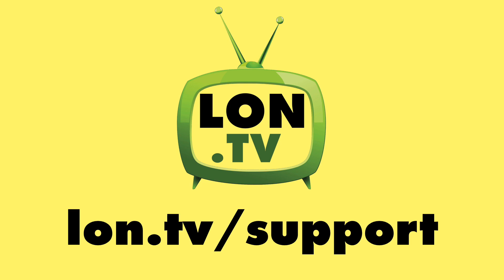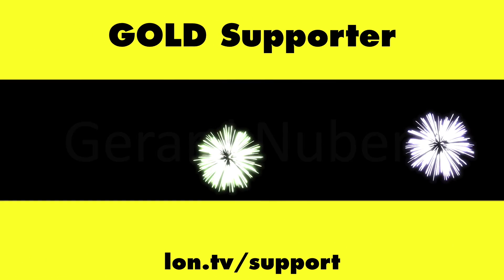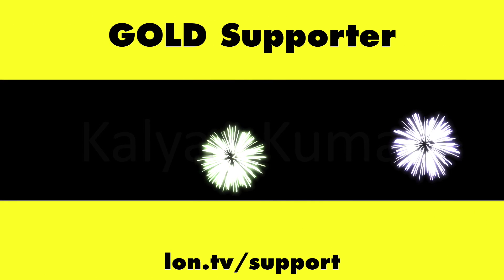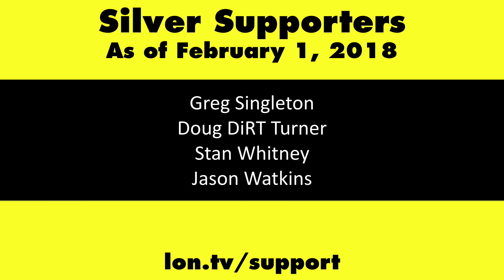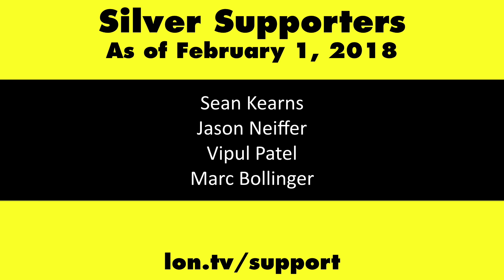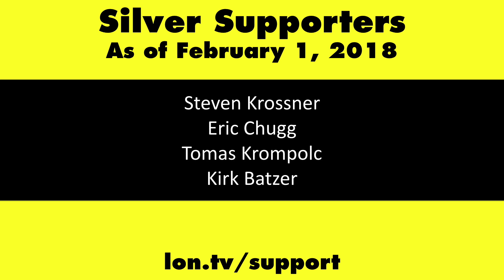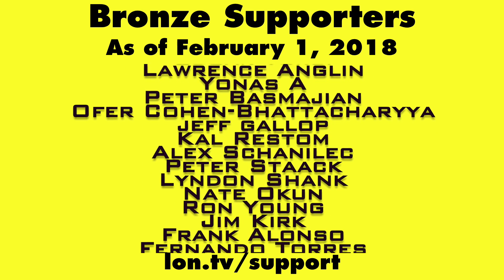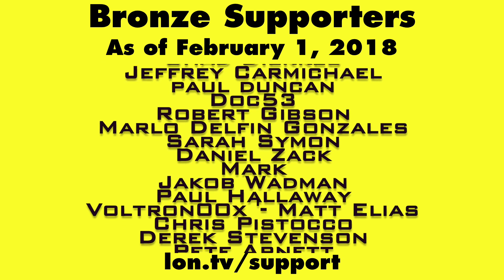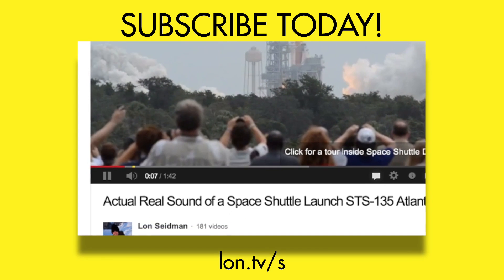Until next time, this is Lon Seidman. Thanks for watching. This channel is brought to you by the lon.tv supporters, including gold level supporters. If you want to help the channel you can contribute as little as a dollar a month — head over to lon.tv/support to learn more, and don't forget to subscribe at lon.tv/s.